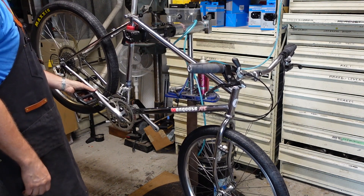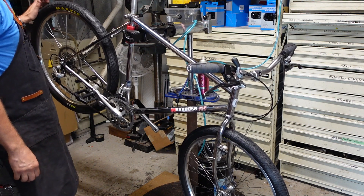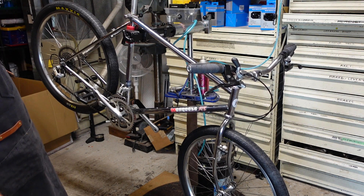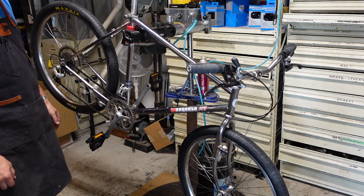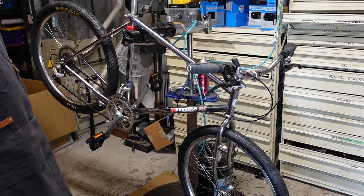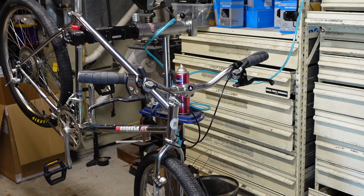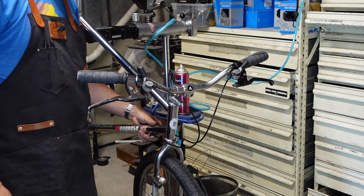We gotta get into that bottom bracket too — I think I am gonna pull it apart. I wonder, should we do that now before we get going too far on brakes? Doesn't matter. Should have done that before I put the wheels on. I'm gonna do the brake cables quick because doing that U-brake you kind of have to flip the bike upside down anyway.